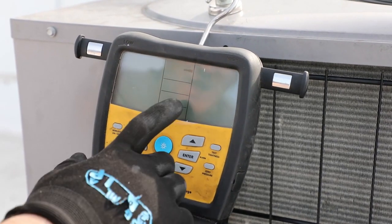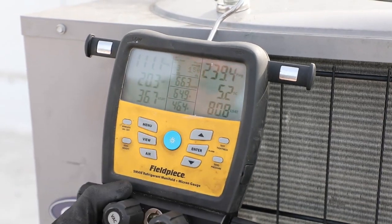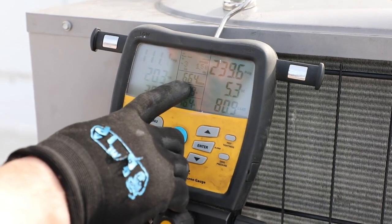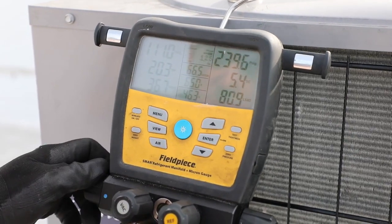I like to see the air mode so I can see the air temperature difference — our return and supply air temperature differences right now. It is very cold outside; we have a very cold ambient today, so we are going to run awfully low pressures. We're going to go ahead and finish charging this system.